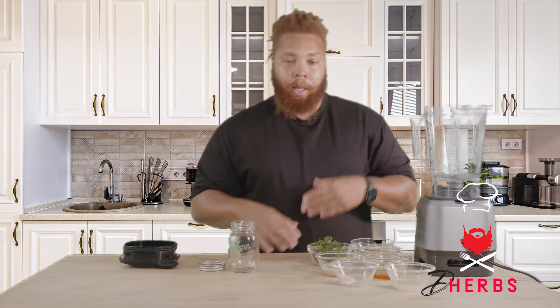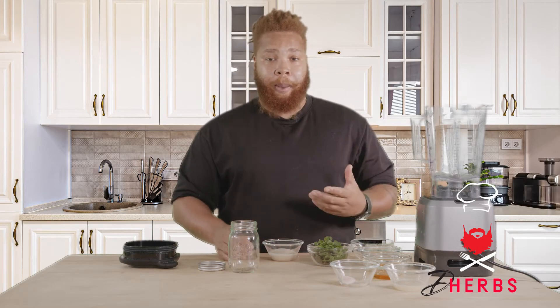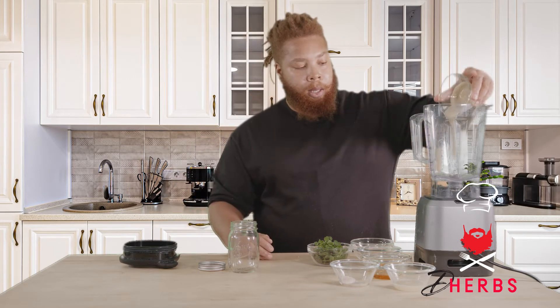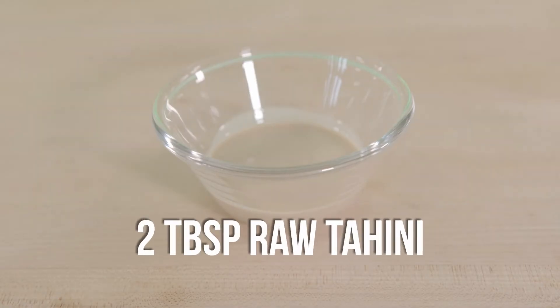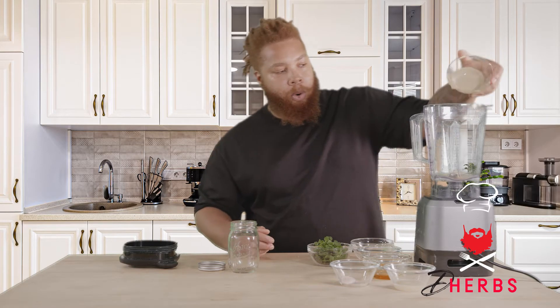So we're gonna open this, because that's where we're gonna put our end product. For the tahini, it's a sesame seed base. You can buy this already prepared. This is a great product that you can keep in your pantry for recipes exactly like this. So into our blender, we will add the tahini. Don't worry about the paste in the bottom — you can scrape that out with a spoon. The more, the merrier.